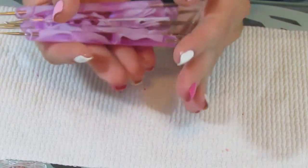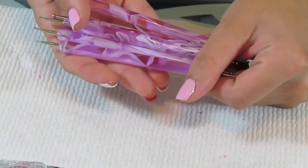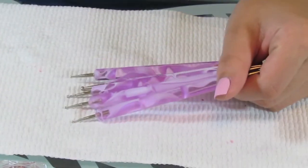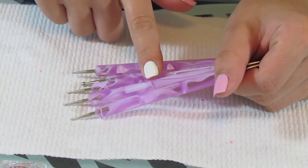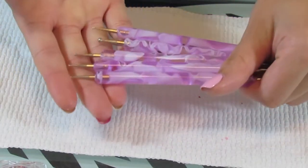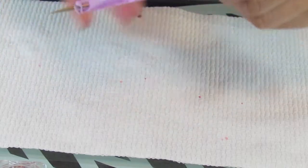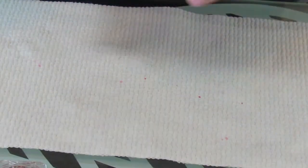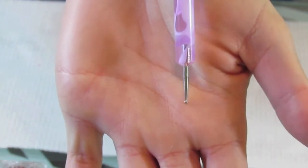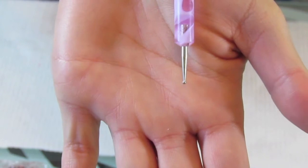Now for the breast cancer ribbon, I'm going to use some dotting tools. I just got a set of five dotting tools from Amazon — I'll put a link, I think I got these for three or four dollars including shipping, really cheap. You can also get them at Sally's but they'll probably be more expensive. You're going to need just a smallish-sized dotting tool — nothing bigger than that because you want the ribbon to look really nice on your nail without taking up too much of the white.